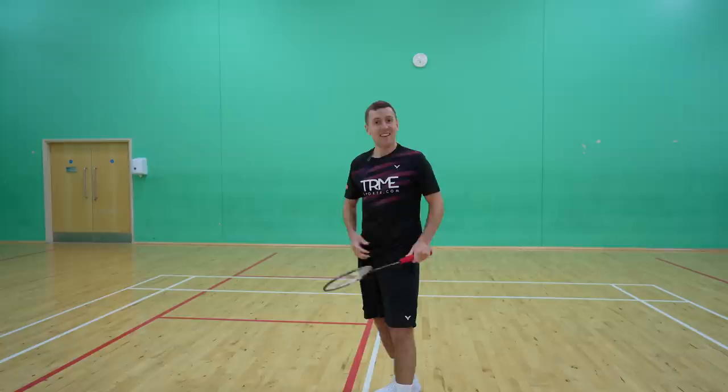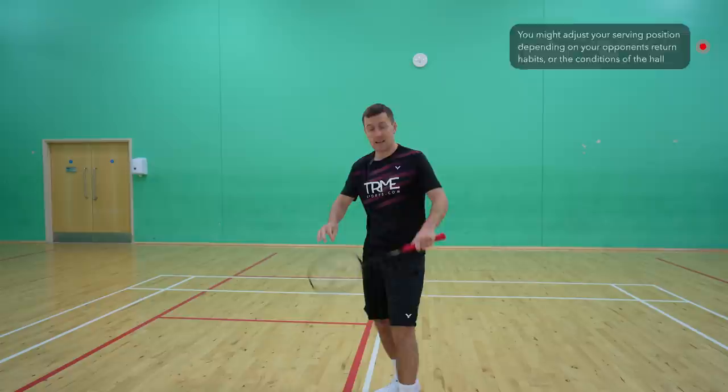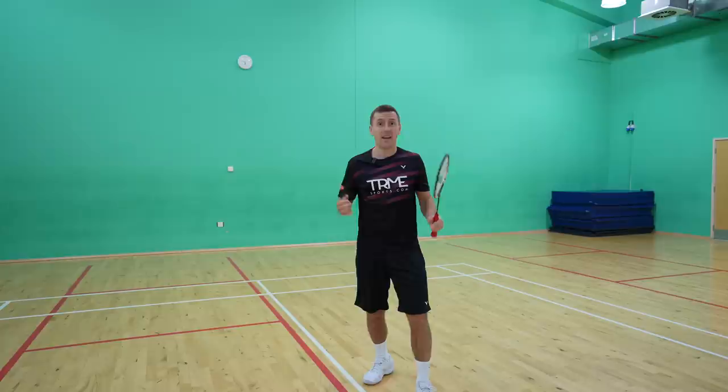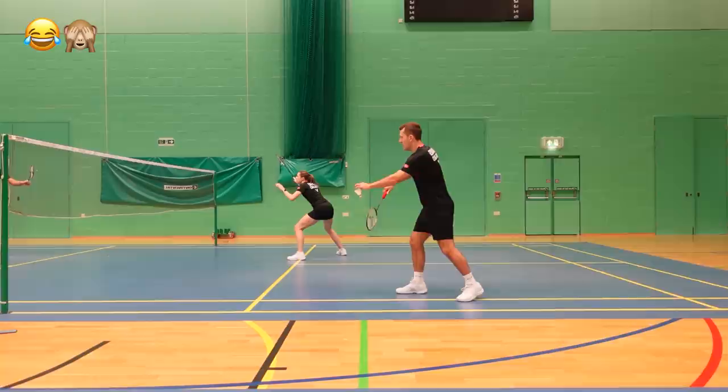Similar to the woman, you might adjust your position depending on your opposition and the conditions of the hall. If you're playing with really fast shuttles your opponents might not want to lift, so you might stand a little further forwards and put pressure on their mid-court returns. You can also vary how far away you stand from the centre line as this can slightly change the angle of your serve. Don't stand too wide though as it may open up the angles leaving you to cover big gaps on the court.